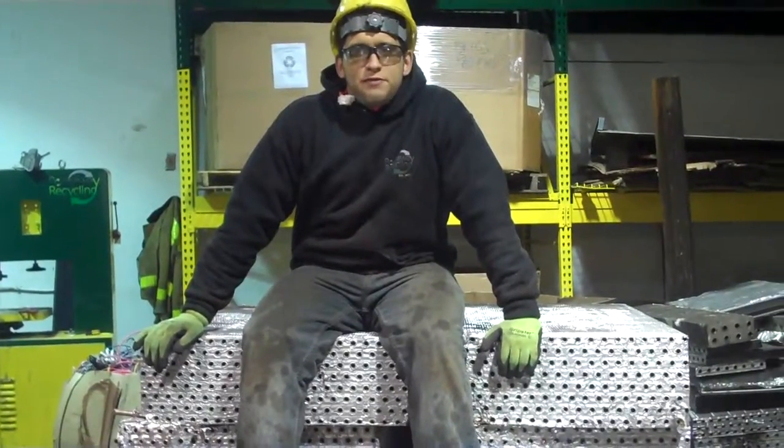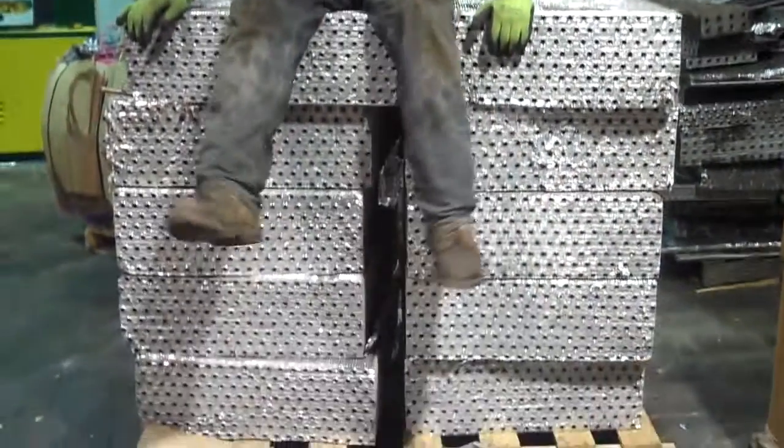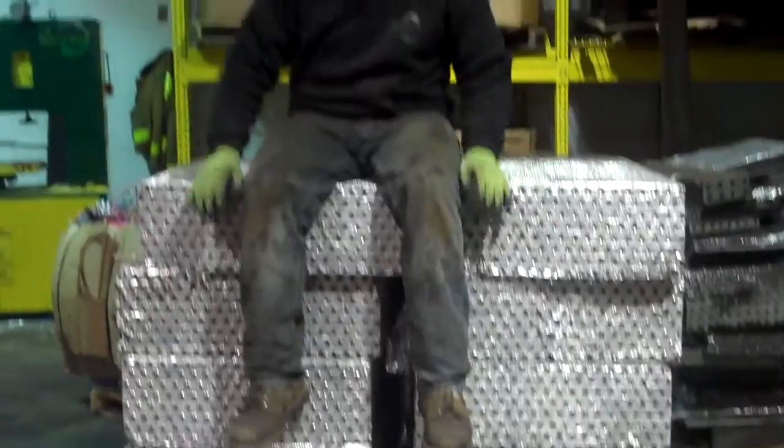Hello everybody, Matt Face Dirty here. I'm sitting on ACR coils. These are industrial size, so I'm going to teach you how to clean them. Follow me!